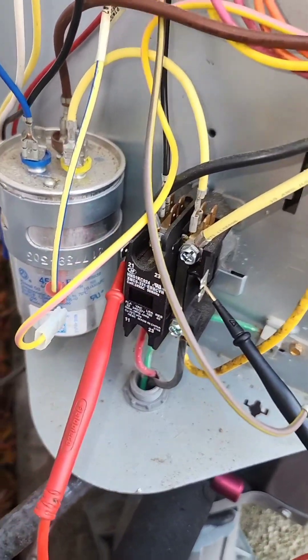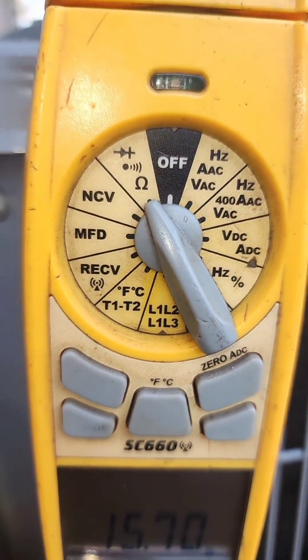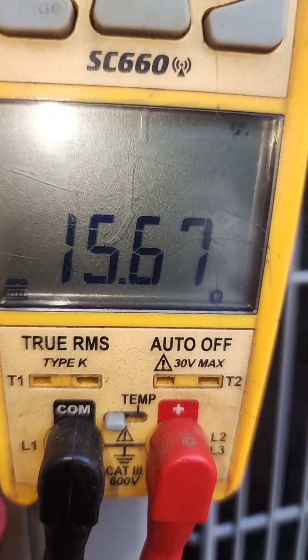I'm checking the contactor now. We got the meter on the resistance. This is a horseshoe-looking thing. We're reading 15.6.